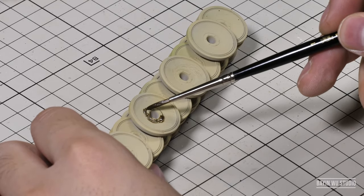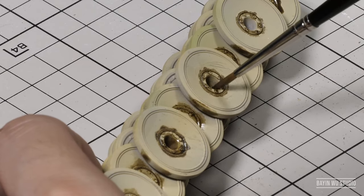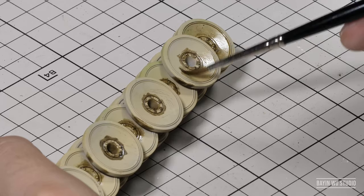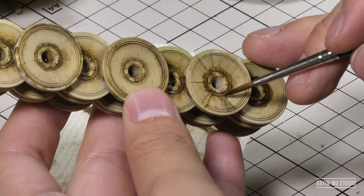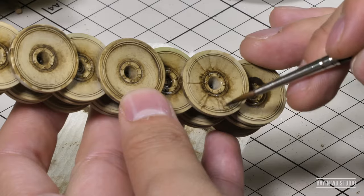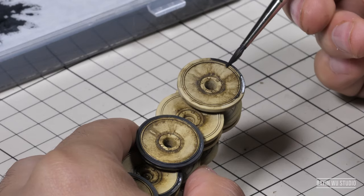Now let's deal with the wheels, which Tigers have a lot of, so I glued them together for easier painting and weathering, since it's a totally static model and it's not going into a diorama. The weathering process is quite straightforward — just remember to keep things random and don't do everything on every wheel.